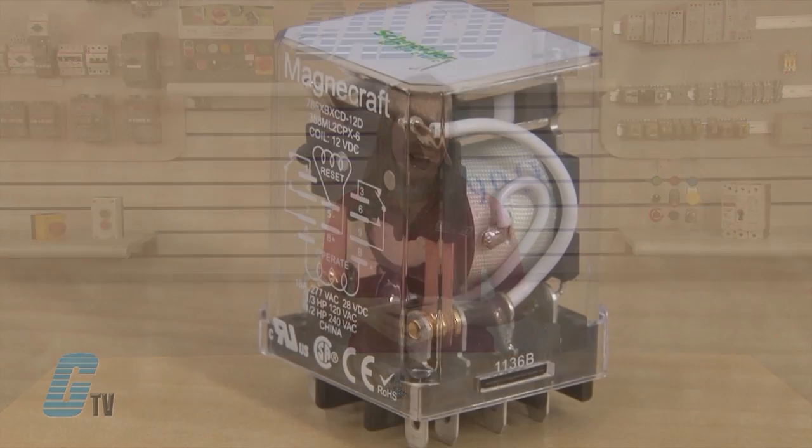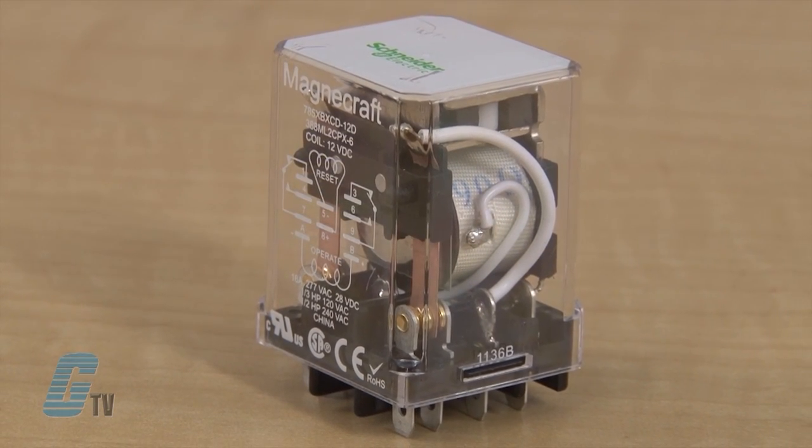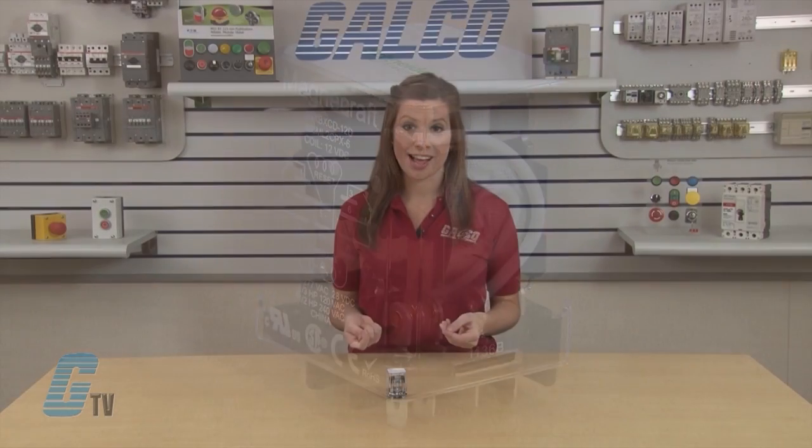Repeated pulses from the same input have no effect. Magnetic latching relays are useful in applications where interrupted power should not be able to transition the contacts.